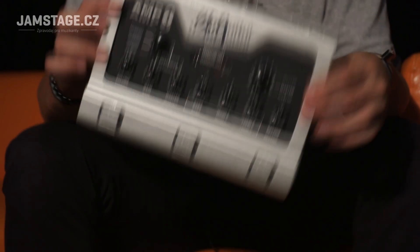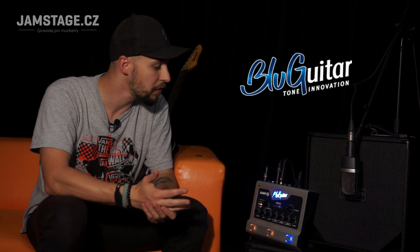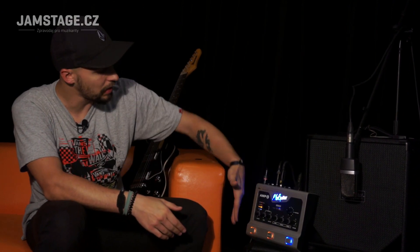Hello Internet, everyone looking at the Jamstage YouTube channel. I am Rob and this is a small pedal from BluGuitar Amp One. I have to tell you that this little thing really surprised me. If you've never heard of BluGuitar, it's also new to me — it's the brand of German guitarist Thomas Blug, which is great, you can find him on the internet.